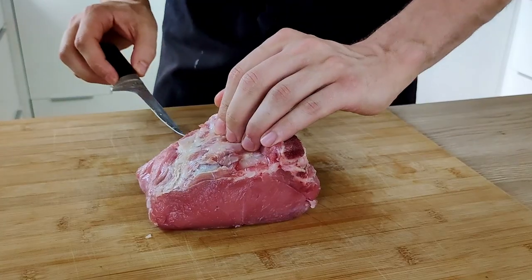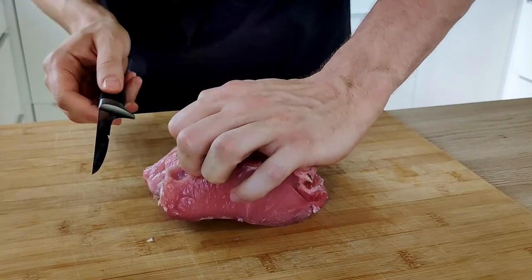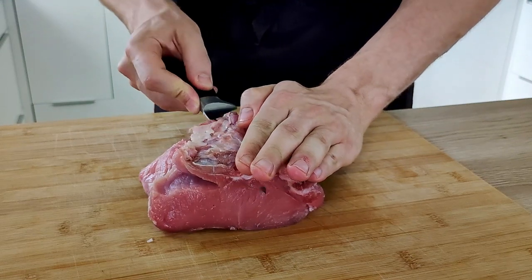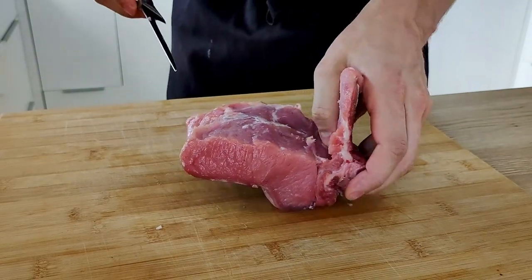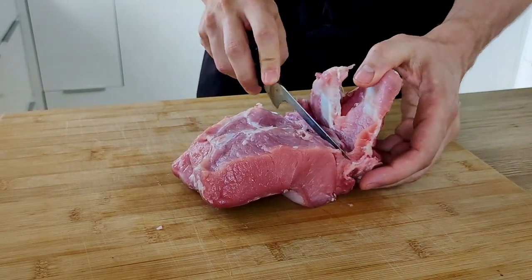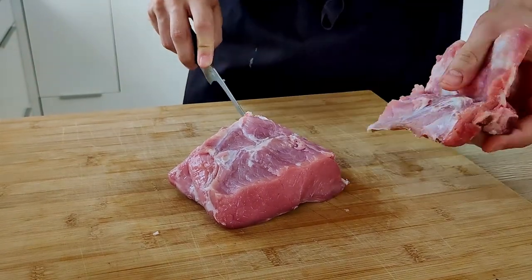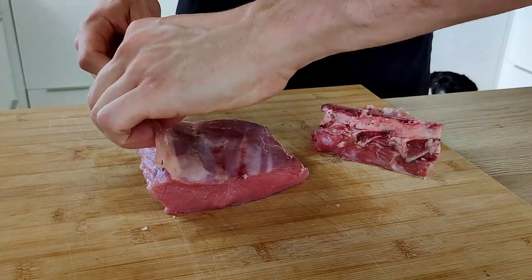Let's start with the meat. I bought the veal loin with the bone, so the first thing I have to do is to take the bone out. And also I get rid of this white silver skin.